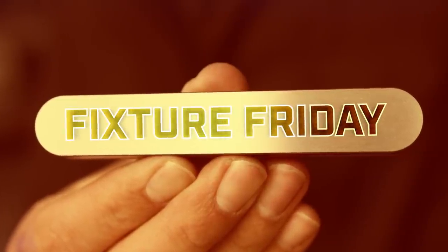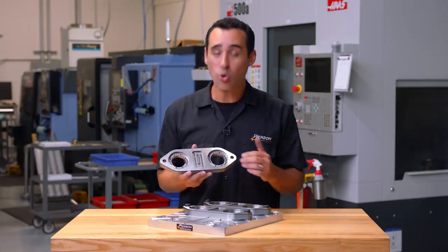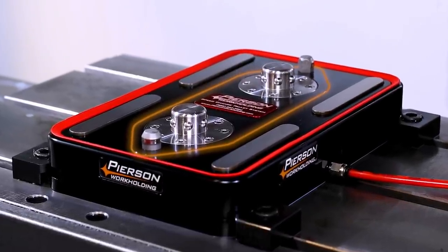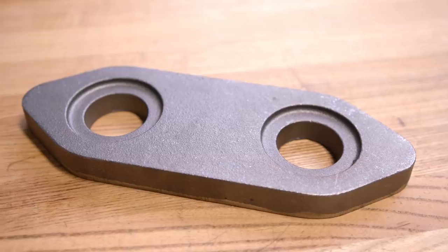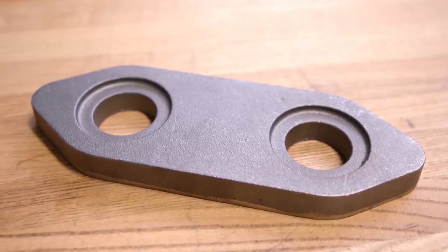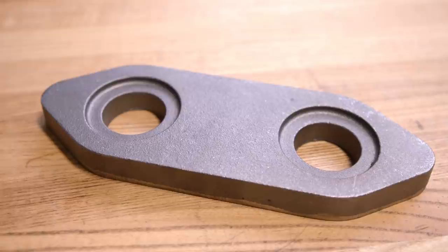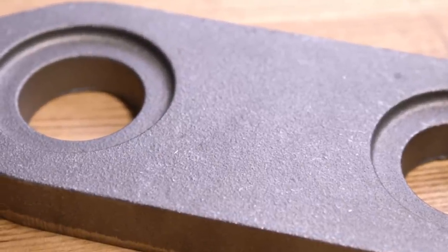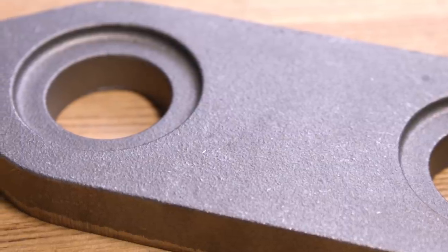The part we're looking at today is what we call the core. It's the cast iron center of our pro pallet system base. This starts from a class 40 cast iron casting that has gates for the molten metal to flow through. It's got notches taken out of it, bumps, and of course a pretty gnarly texture as most sand castings have.